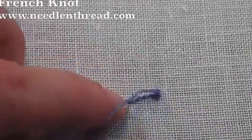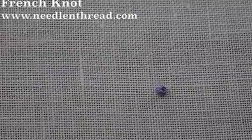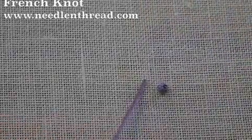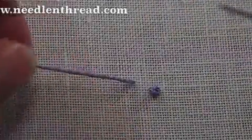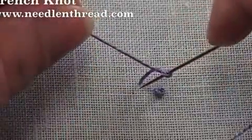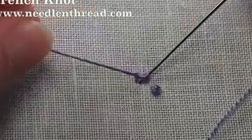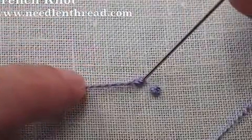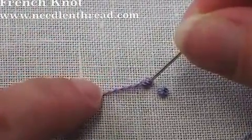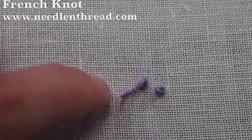Don't let go of the thread yet — hold on to it, and then as you get close to the end you can let go. Let's do that again. Bring the thread to the front of the fabric, hold on to it with your non-stitching hand, place the needle against it, wrap around twice, move the tip of the needle down next to where you just came out. Hold on to the working thread — you don't have to yank it, just hold it — and then pull your thread through, and as you come close to the end, let go.